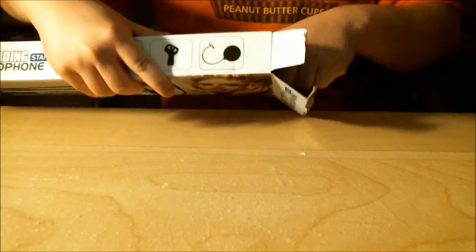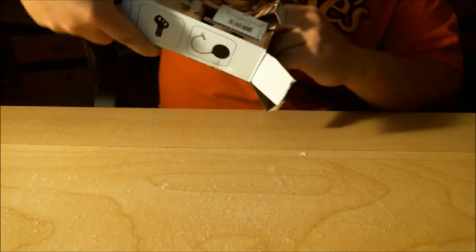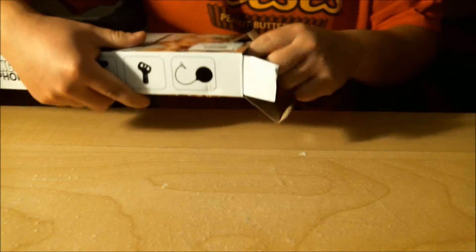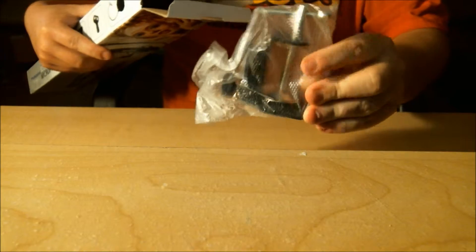This one was around $16 to $20, I can't exactly remember how much it was. This is not going to come out of the box easily — something's coming out. That's the table mount there.